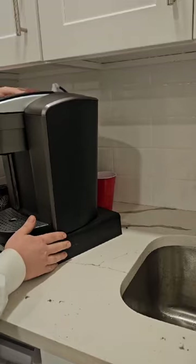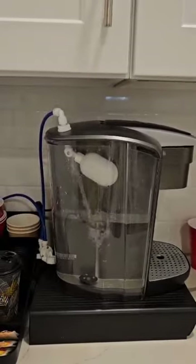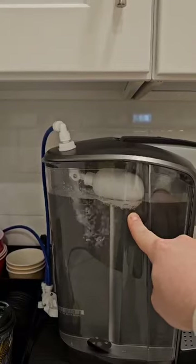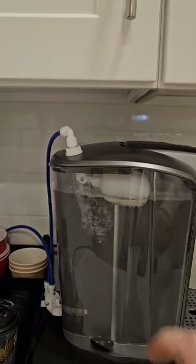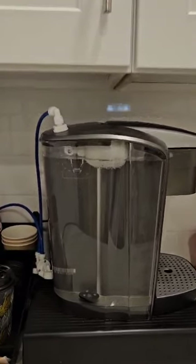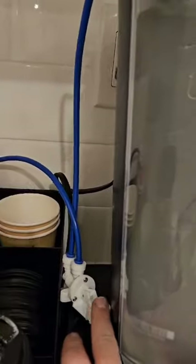Now let's do a quick test. The water is empty, the float is down. This is the connection that goes down to the sink. Open up the water supply line, then open up the coffee supply line. Look at this — gorgeous! No more refilling. It's simple, five minutes to do. You have this emergency backup if anything fails with the floater, and it's easy to connect to the sink. Thank you so much!